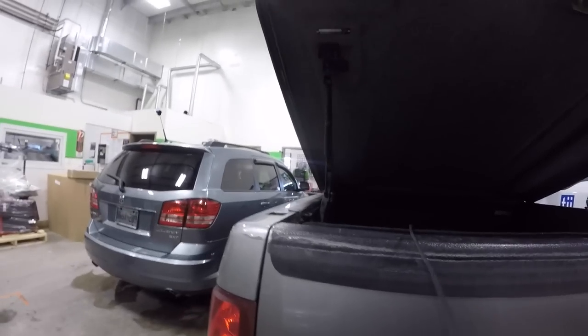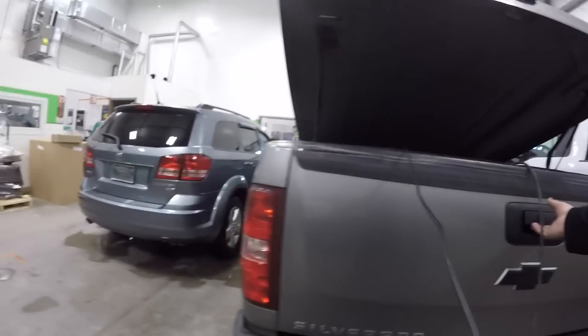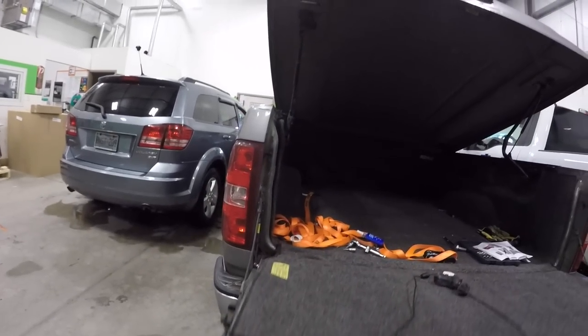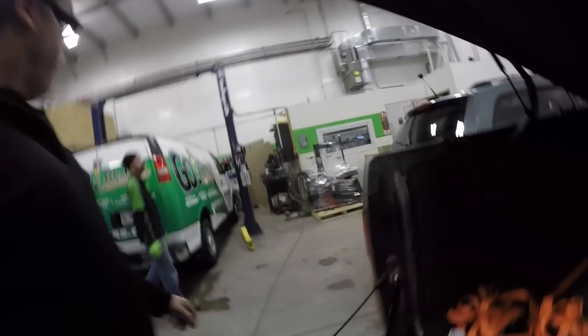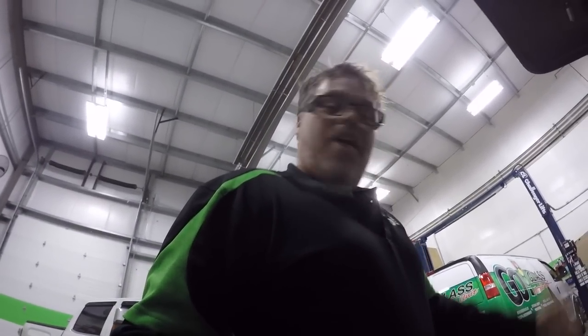So now when you open the tailgate, look at that — it doesn't drop on your face. That's friggin' serious right there. That's all there is to doing a tailgate assist. Make sure to come in and see us and we'll get you fixed up. Hopefully everybody had a good day — this is just a short little install video of a tailgate assist. Have a good night, don't do anything I wouldn't do.